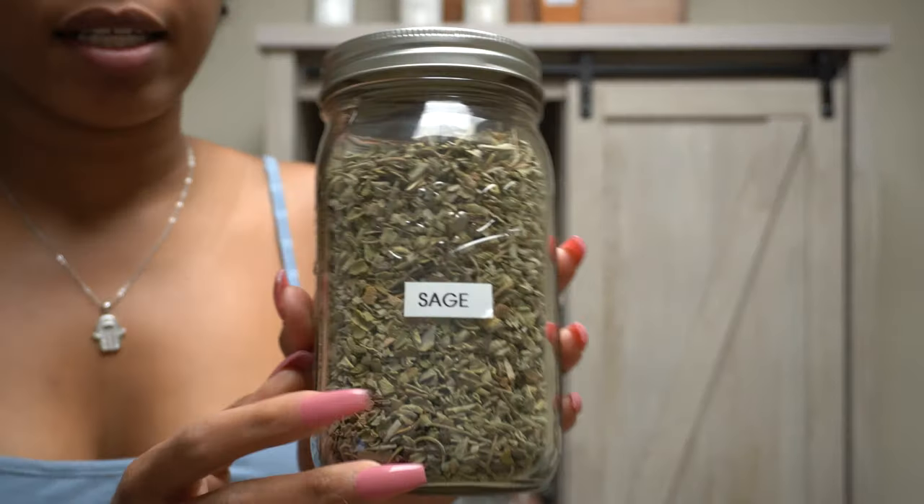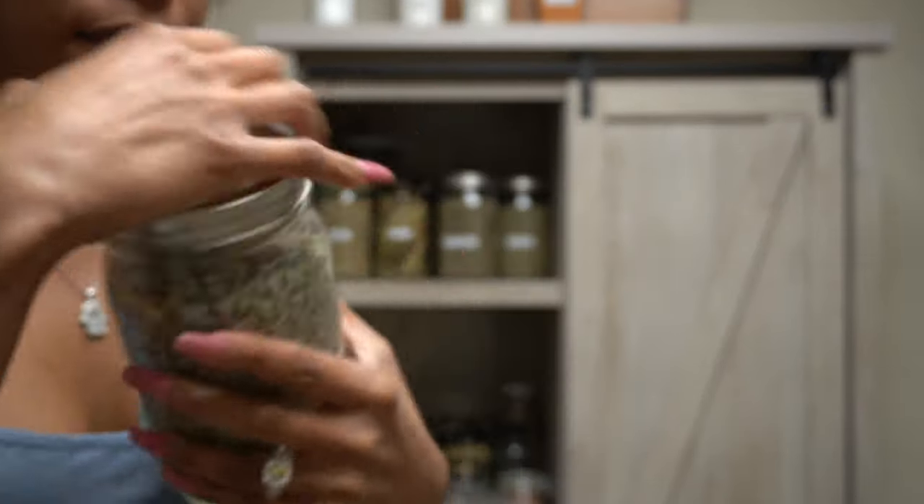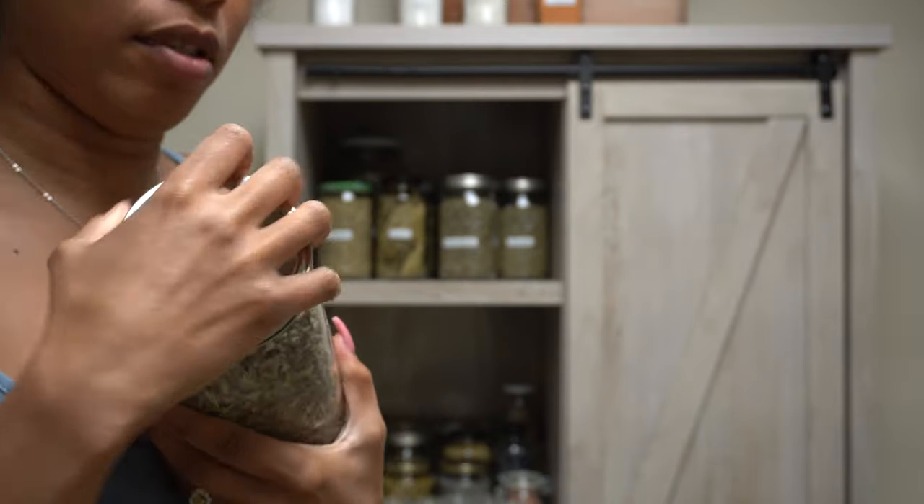This is sage, regular sage. I wish I had a — here, come smell it.